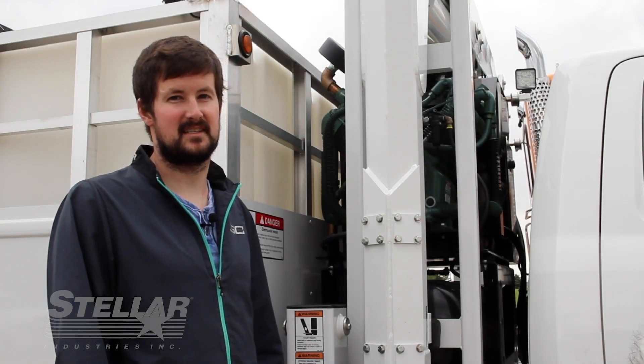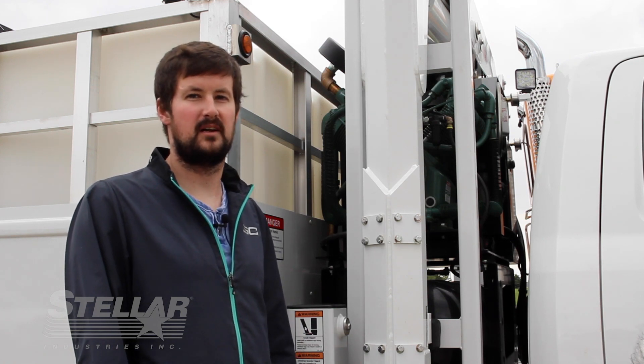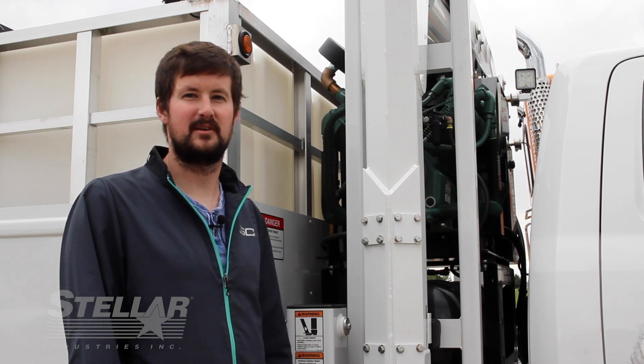That concludes today's Tech Tip Thursday. Thanks again for tuning in. If you have any questions, give us a call at 1-800-321-3741.